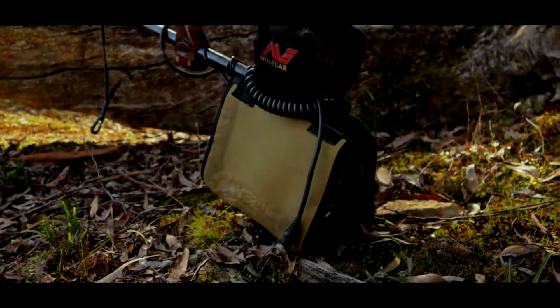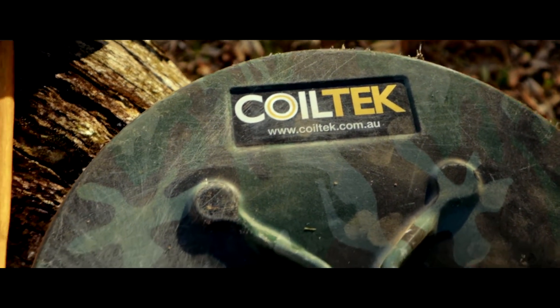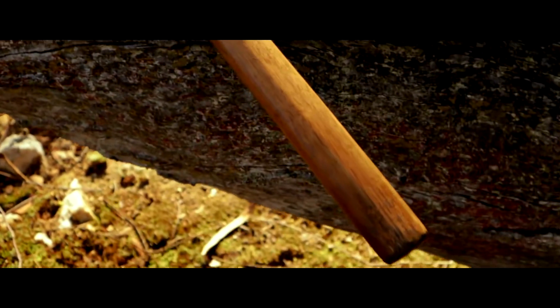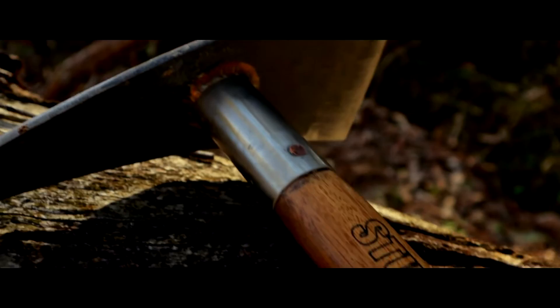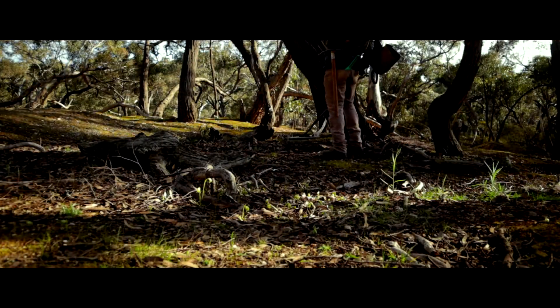As you can see we've got the GPX 4500, we've got the awesome solid swinger handle, scoop, cool tech Elite 14 inch mono — absolutely awesome. And there we go, we've got stumpy. Let's go and get some gold, let's go and see if we can find some.